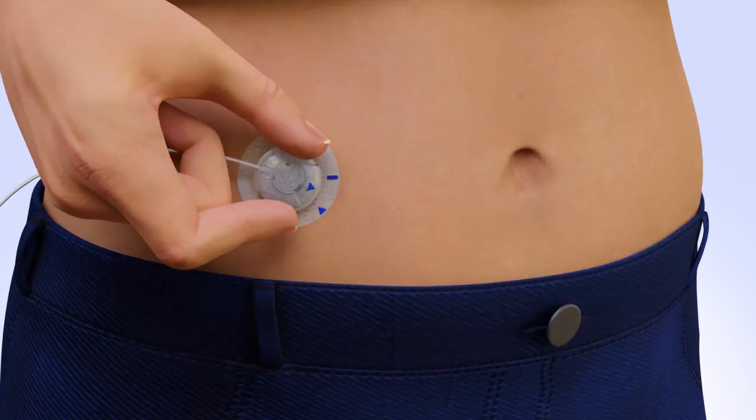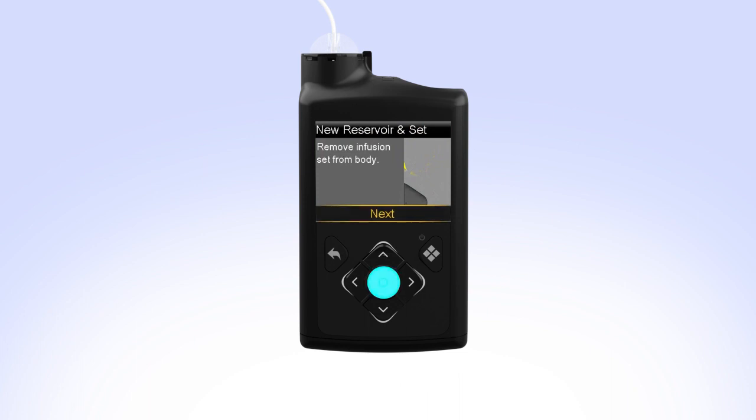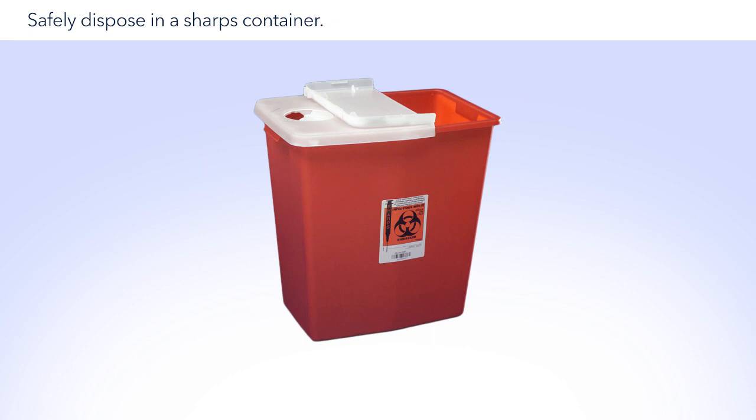Remove the infusion set you are currently wearing from your body. Pick up your pump and select Next. Then remove the reservoir from your pump by turning the tubing connector counterclockwise. Safely dispose of the used infusion set and reservoir.